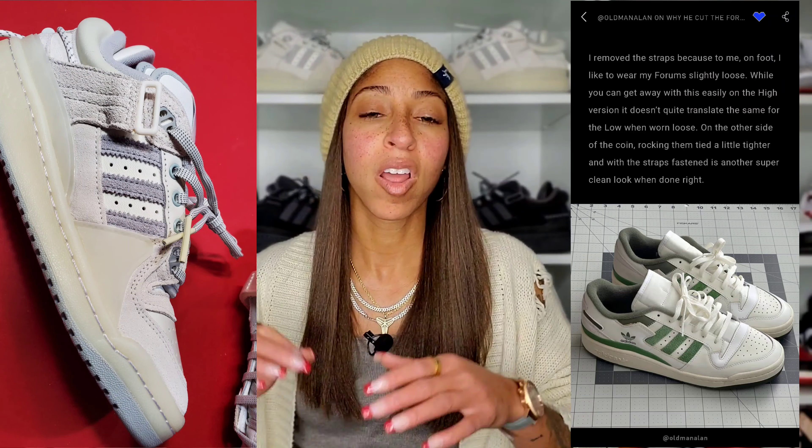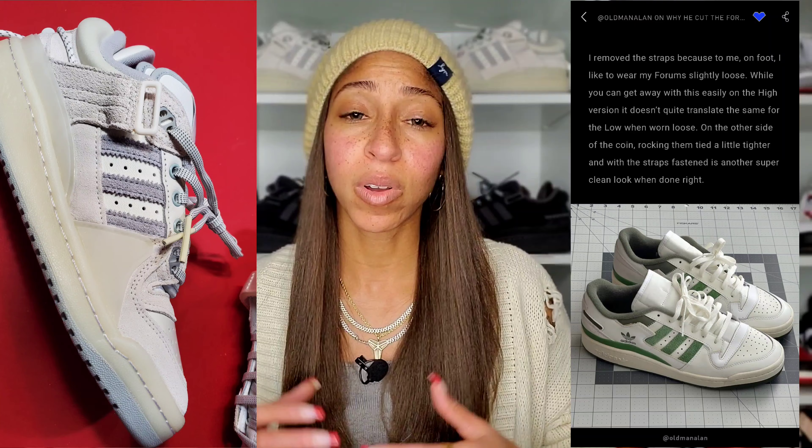If you know me or you've been around the channel, you know that I love a good Forum. I'll go ahead and put some links in the description box of me unboxing some of my favorite Forums added to the collection. There's actually a great article right now within the Confirmed app on a collector who cuts the straps off of the 84 Lows that he owns — and I might actually do that. I might even cut them off one of the highs that I own. I just think sometimes the strap can get in the way, and I think the lows look better without the strap. That's why I like the ADV so much. I took them off, and on foot they're amazingly comfortable.